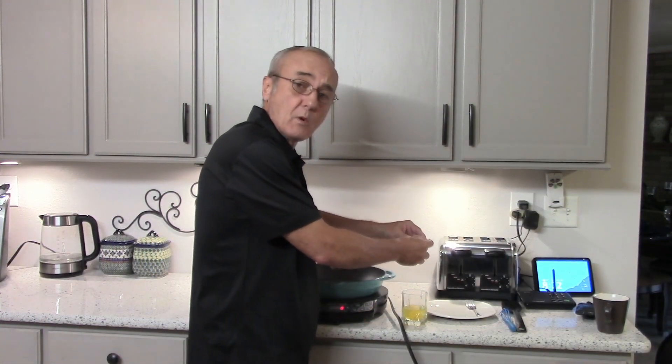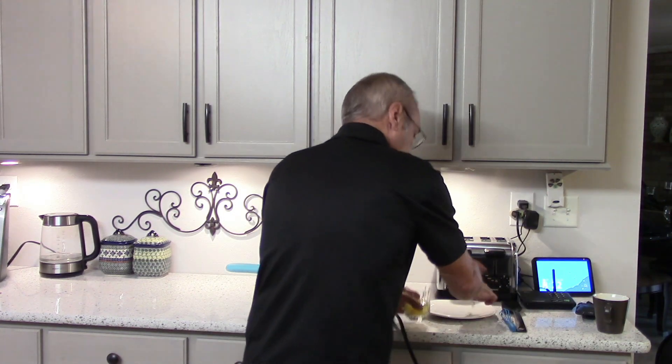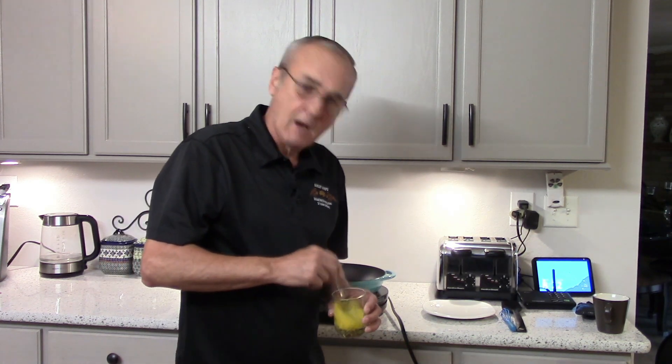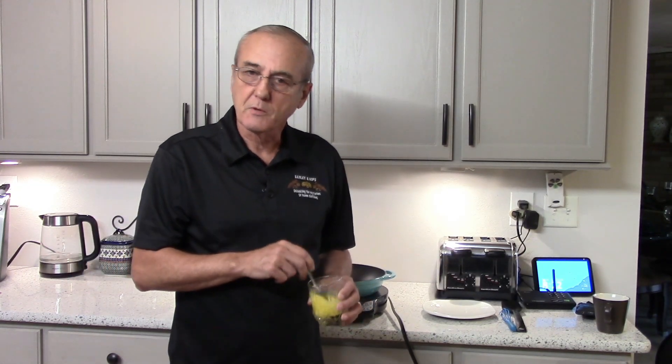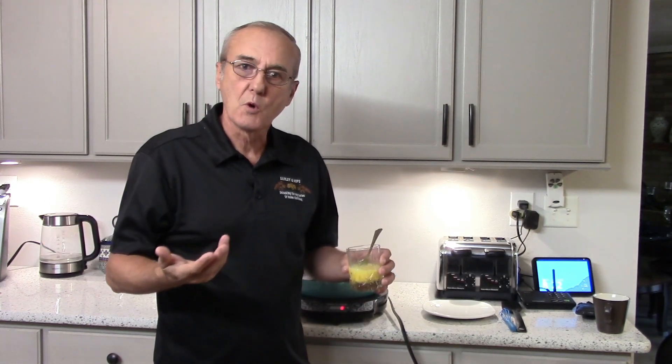You may wonder why I'm standing out here in front of a frying pan — to make some scrambled eggs. Trust me, there is a point to all of this. I figured it would be a whole lot easier to show you something as opposed to just trying to describe it, because for some reason it's so misunderstood.